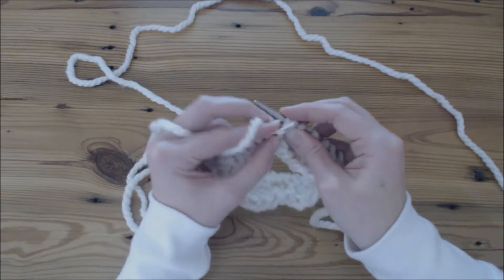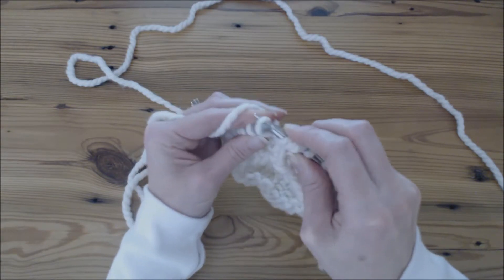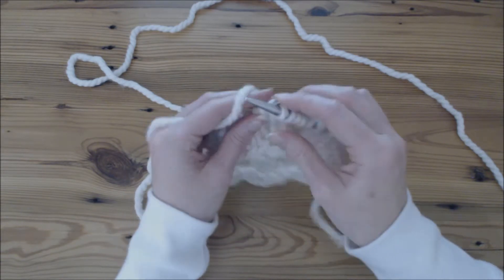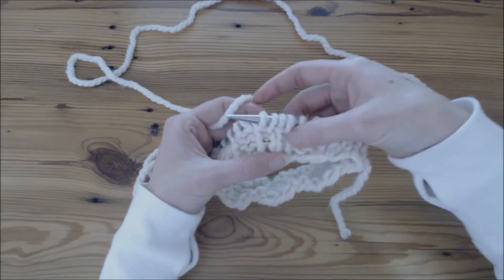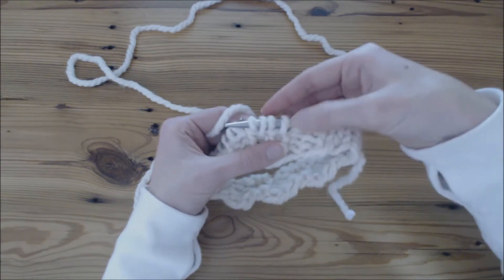I'll show that again. Go in the front like you're going to knit, and then go in the middle, through the back, and create another stitch. So we had two stitches, but we created two more, making four stitches.